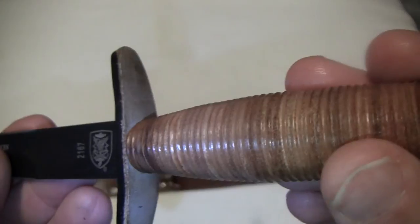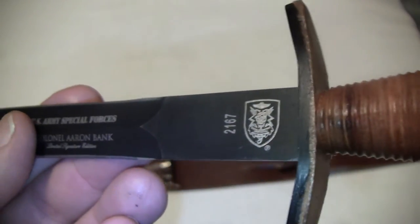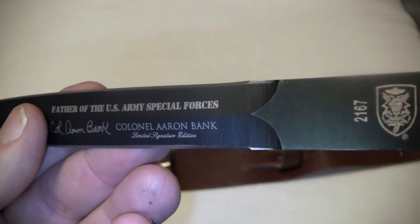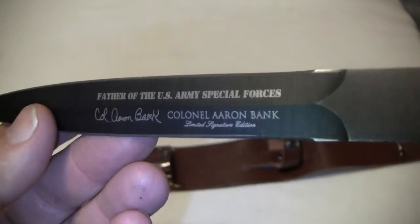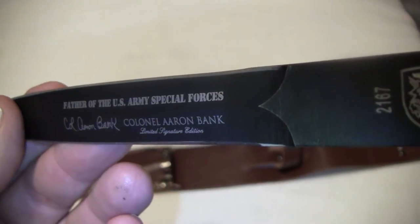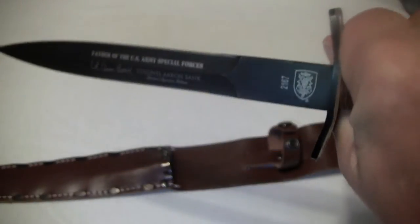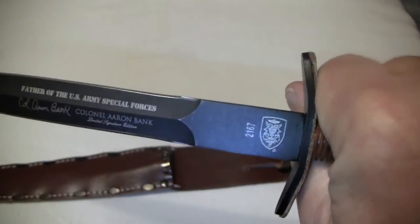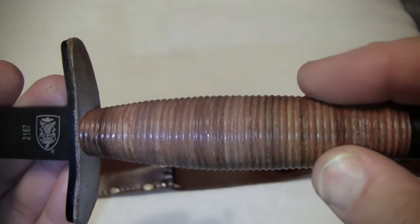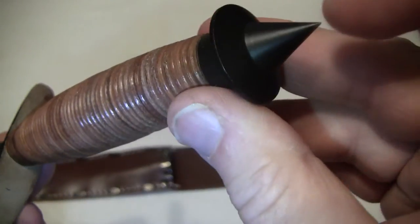Apparently this Colonel was involved in a plot to actually try to capture Adolf Hitler during the war, but they had bad weather and it wound up having to be called off. These are actual thumb notches in here to keep a good grip on it, and the way this handle is made, it's got a very nice grip.